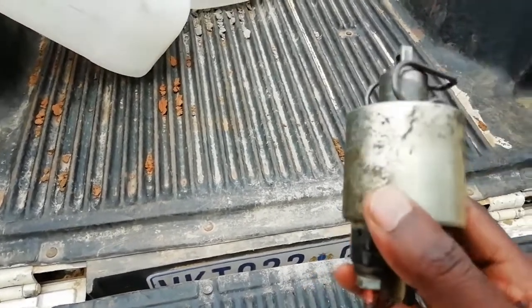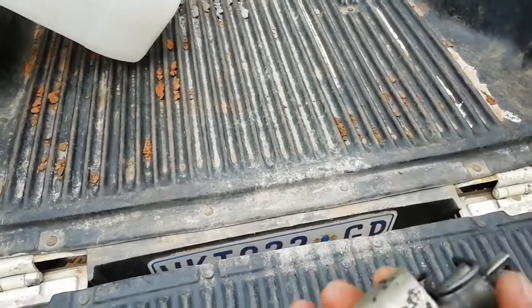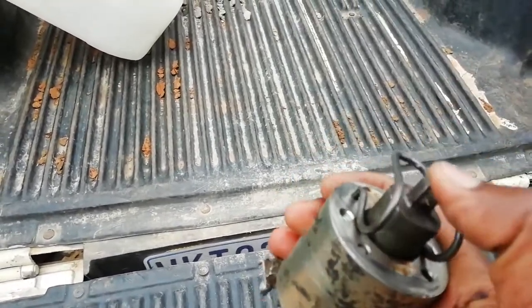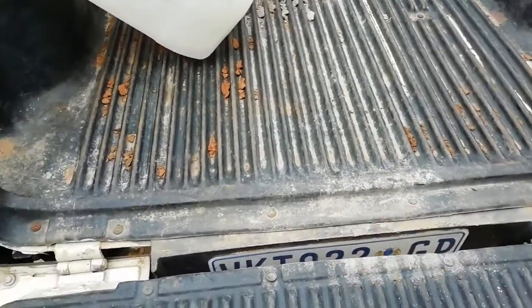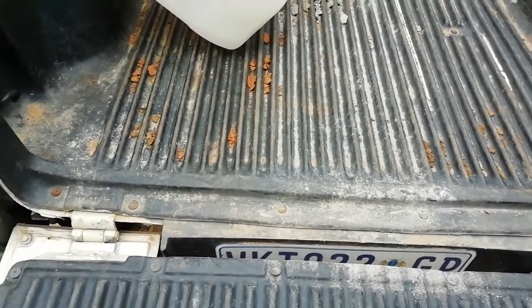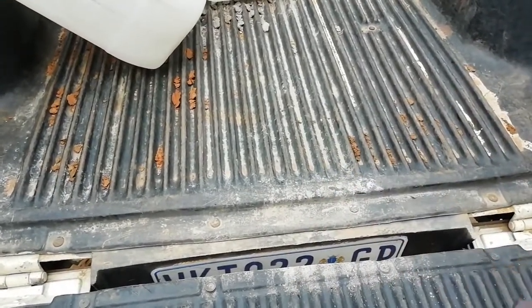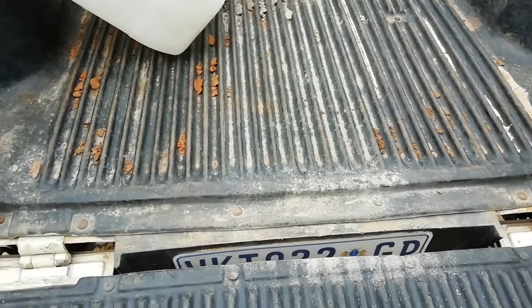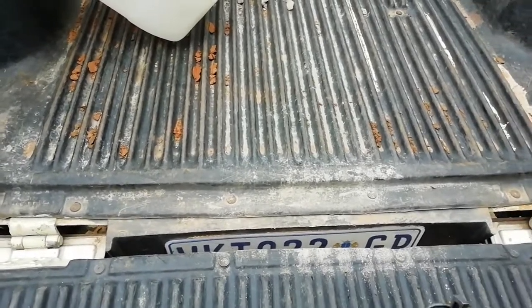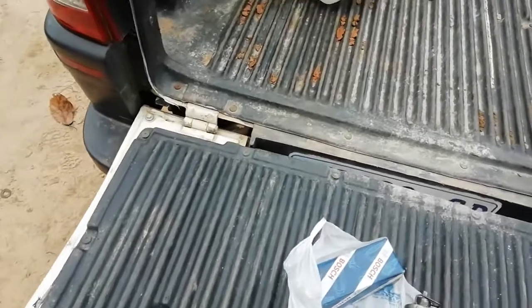Then there's another part called the solenoid. This is the old solenoid I have for this car - I found it was not working well so we bought a new one. But not all the time do you have to buy a solenoid. You have to check the brushes first. When the brushes are fine, then you are free to check the solenoid. So those are the things I know.